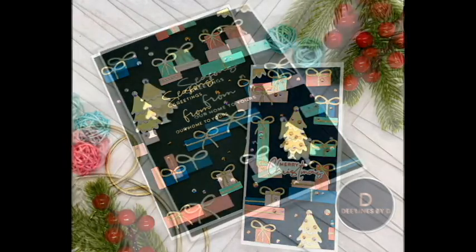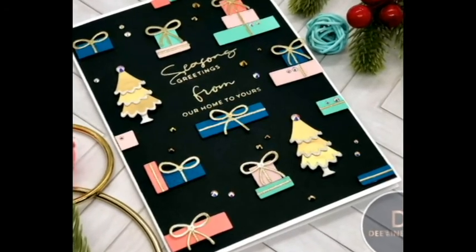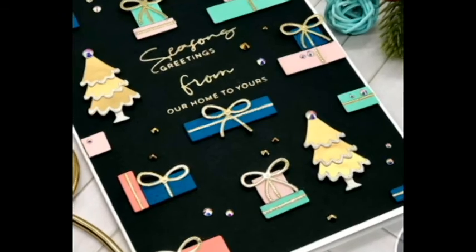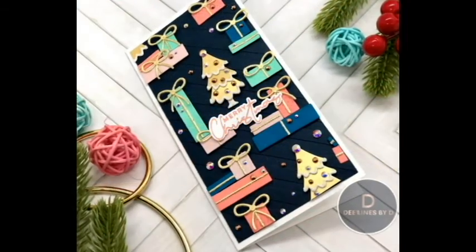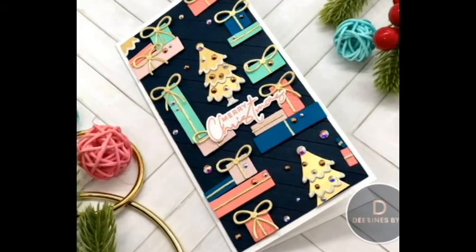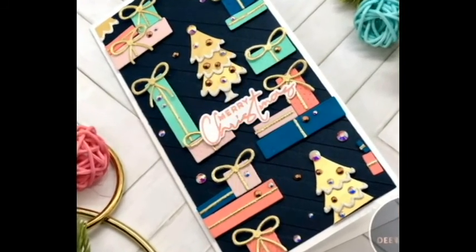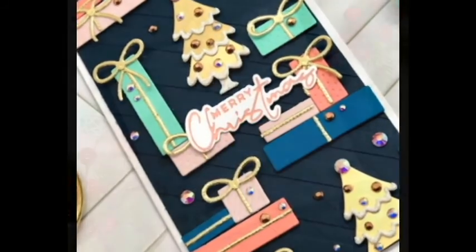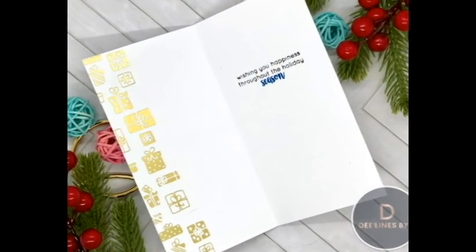I've noticed recently that a lot of companies — not just Spellbinders, but I'm going to focus on Spellbinders today — they tend to release products in different releases and they're not always released as coordinating products. I've looked through the products that they have and found some that look like they do coordinate. They're not sold as coordinating products, but you could definitely buy them separately and put them together to make products that coordinate. So that's what I'm going to do today.